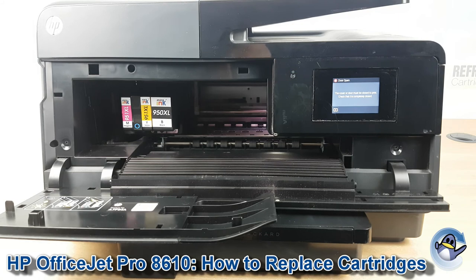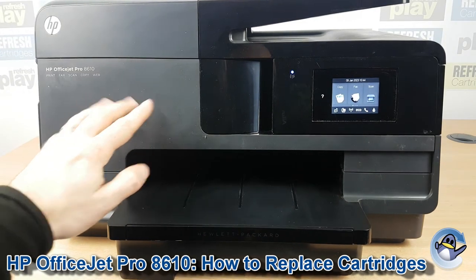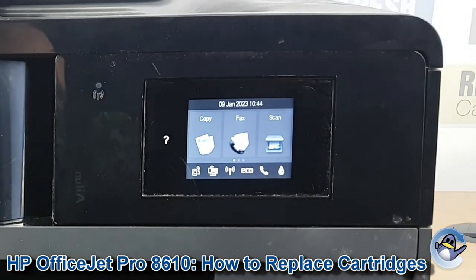Repeat for any other cartridges you need, and then just lift the door again. Once it clicks into place the printer will realise and return you to the home screen.